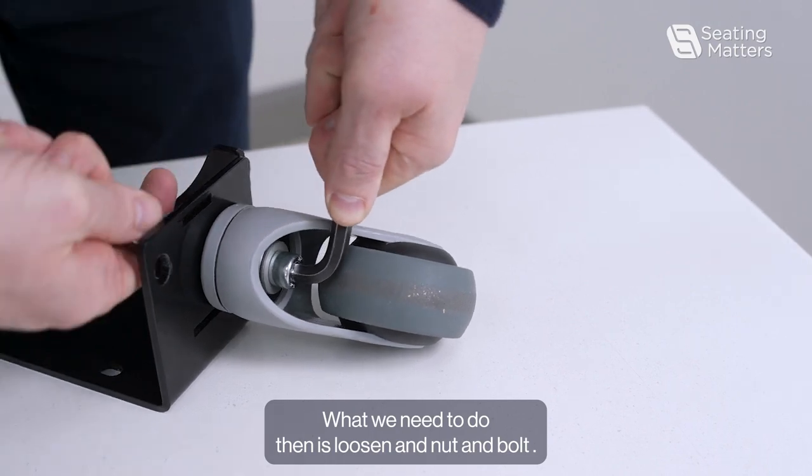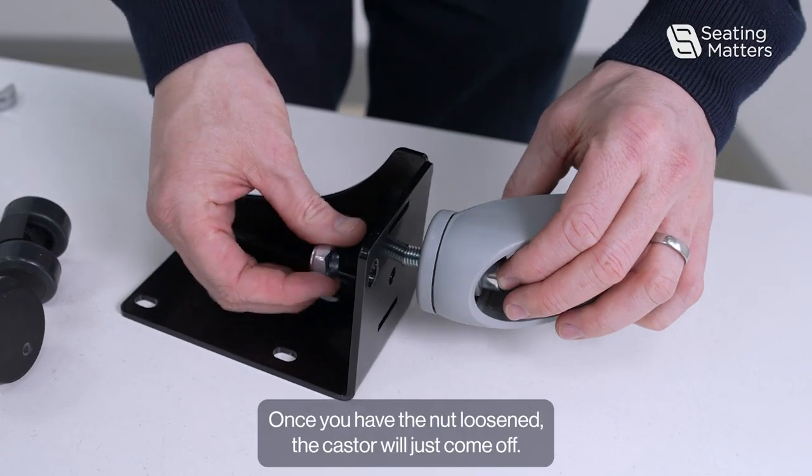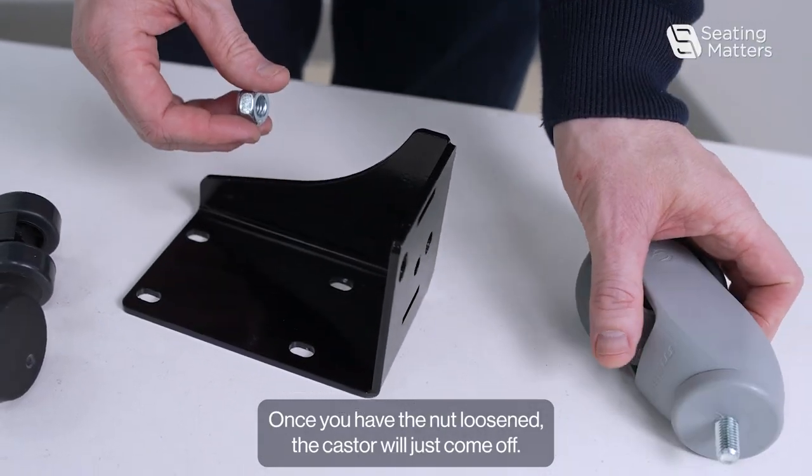What we need to do then is loosen the nut and bolt. Once you have the nut loosened, the caster will just come off.